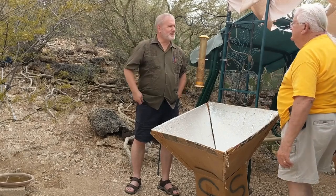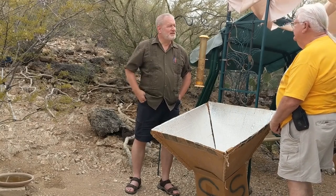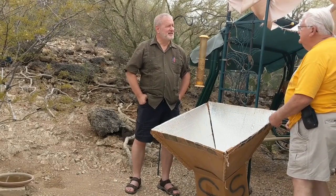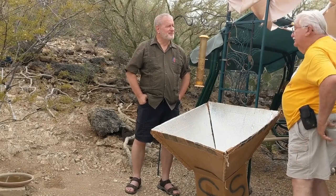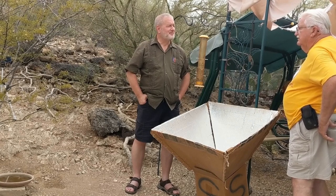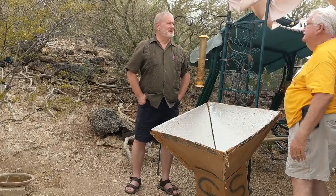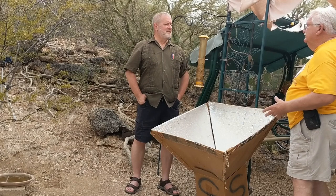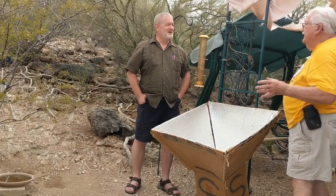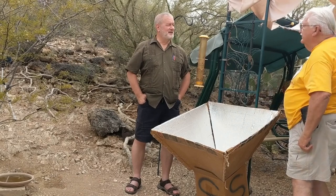Tell us about the solar podlucks. The solar podlucks started 36 or 37 years ago. A group called Citizens for Solar got together, and they put together all of the people that belonged — brought whatever heat device, whatever cooking device they had made, begged, borrowed, or stolen. They brought it out and they cooked. And at 5 o'clock in the afternoon they would serve whatever was there as a potluck.